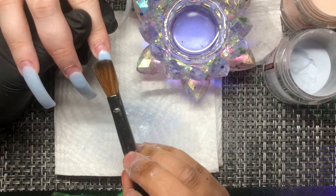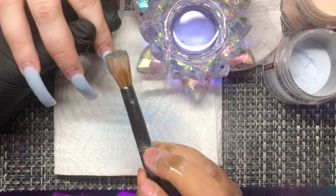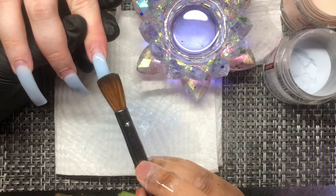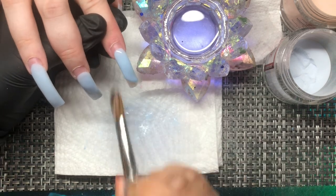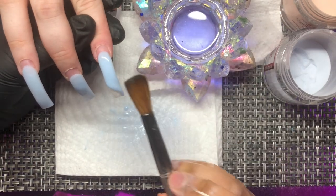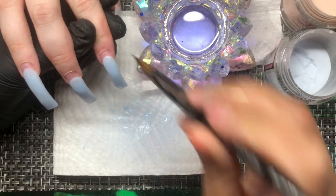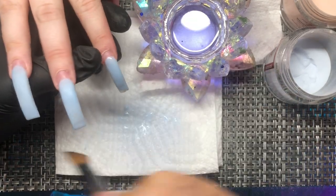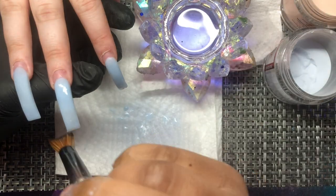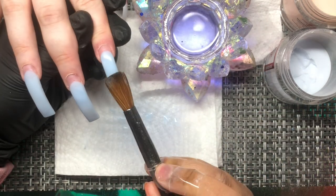I have tons of videos showing how to do a detailed ombre, but a lot of people expressed that they do like real-time application. So I went ahead and put this video together. Honestly, I fell asleep last night, which is why it didn't get uploaded — so that's why I woke up this morning and went ahead and did this.